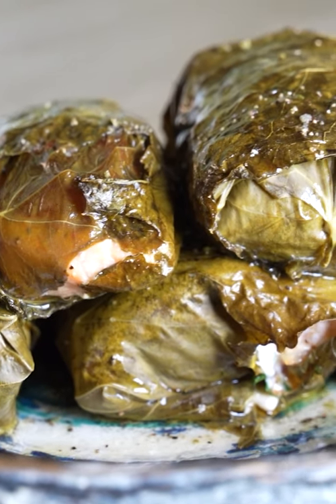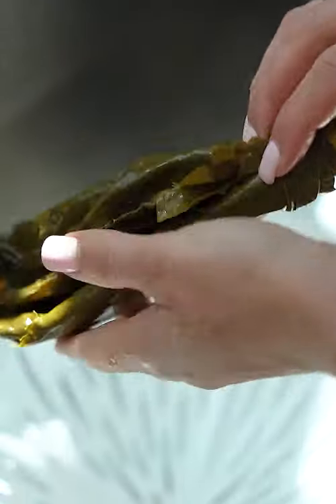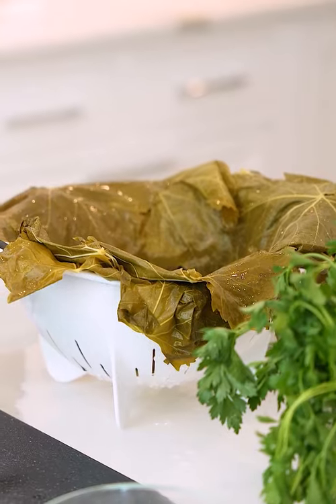We're making vineyard salmon, which basically is salmon wrapped in grape leaves. First, we need to get our grape leaves ready. Rinse these, let them dry.